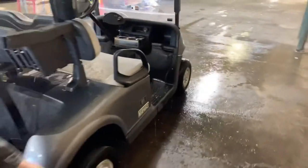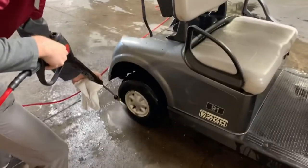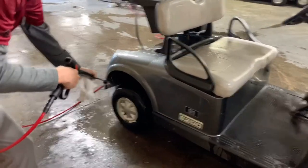And we finish up with the back left tire, again focusing on the wheel well right behind it as well.